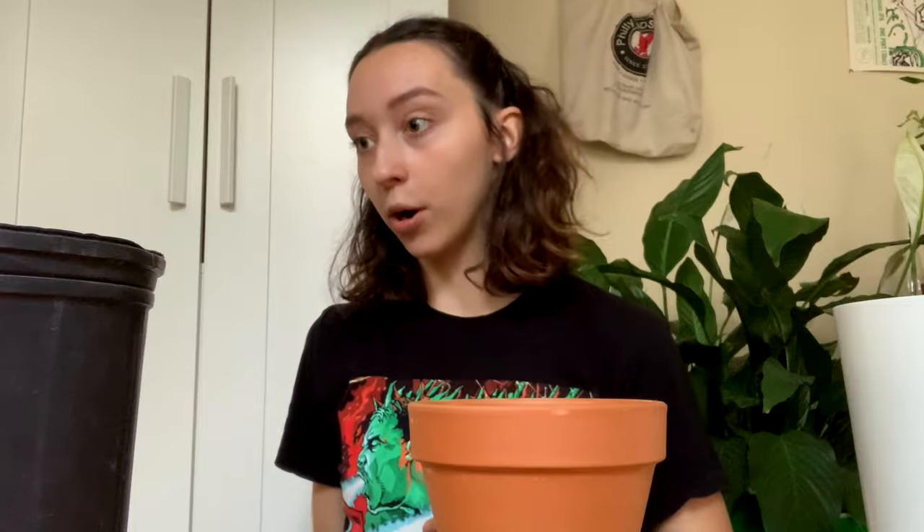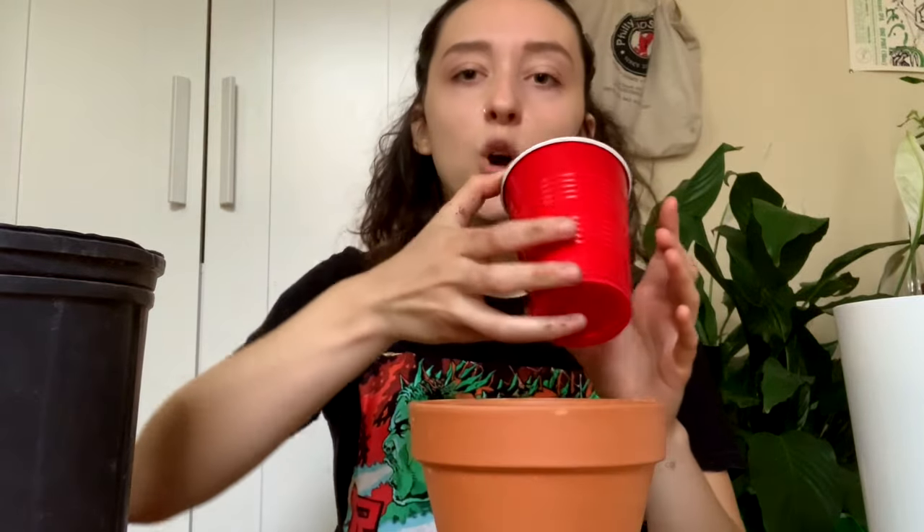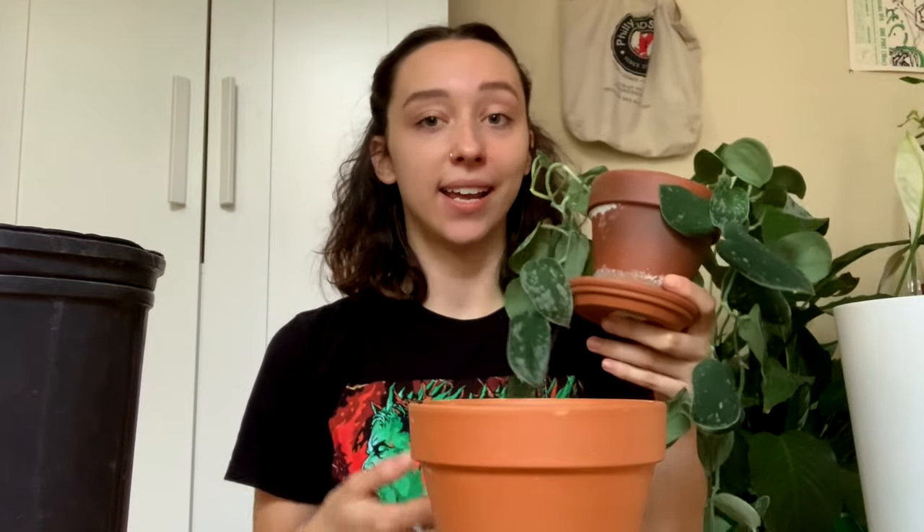Next, I'm going to combine the two Scindapsus pictus plants I have because I'm excited about that. I have both in 4-inch pots and I'm hoping they fit in a 6-inch pot once I take them apart a little bit. Basically, I've had one for quite a while — it was doing really well for a long time, but I don't know why this plant got dropped so many times and at some point it started declining.